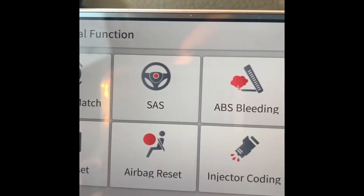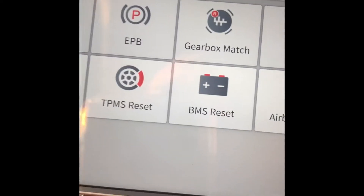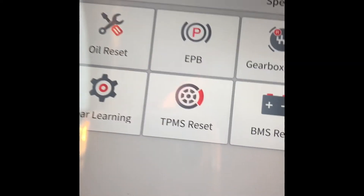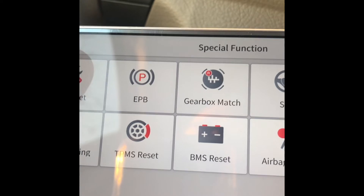The Special Functions include: gearbox, SAS steering angle sensor, ABS, injector coding, airbag reset, battery registration, TPMS reset, and more. These are all free — on some other scanners you have to pay for these features.